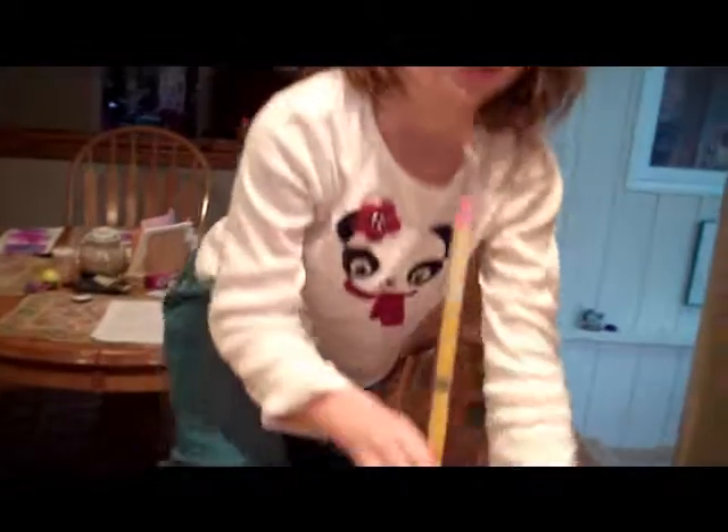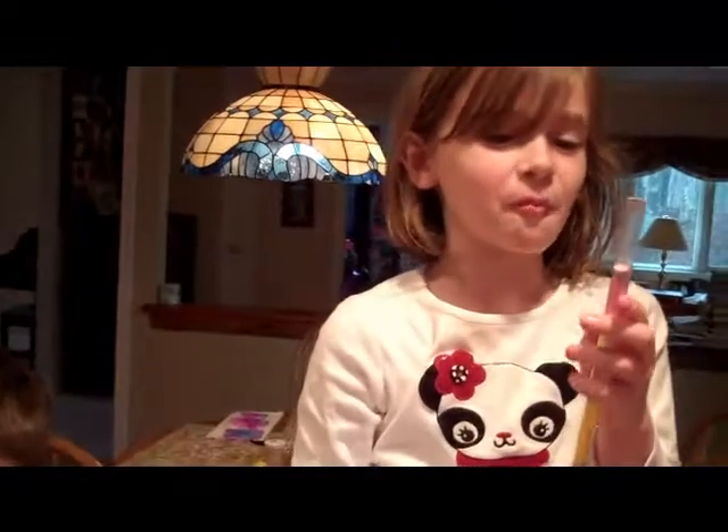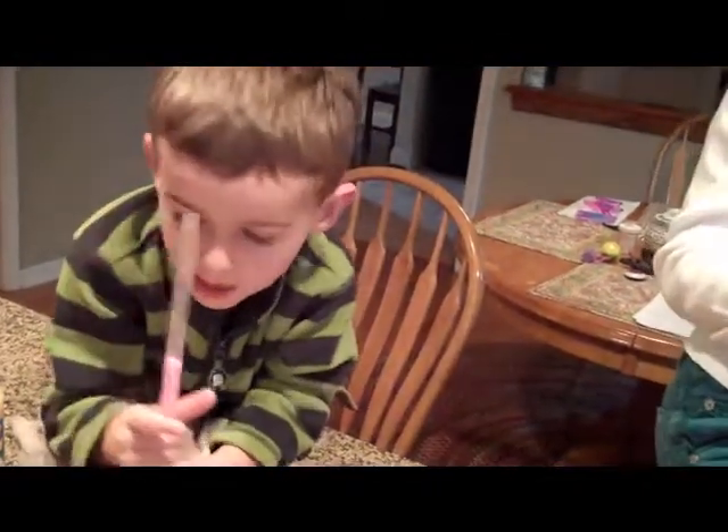I'm almost done. If I had a free hand I'd probably be helping you a little, so don't spill as we're doing it. Cool, doing great. Look at me. Wave goodbye. Bye bye.